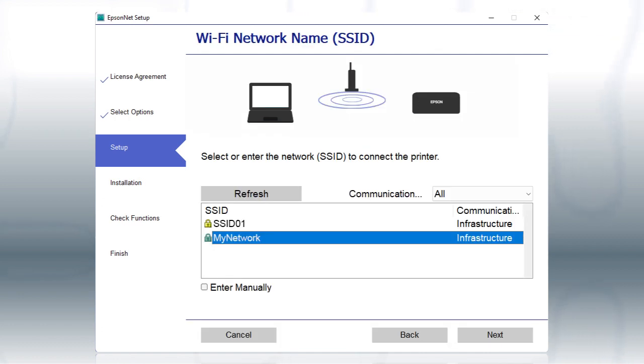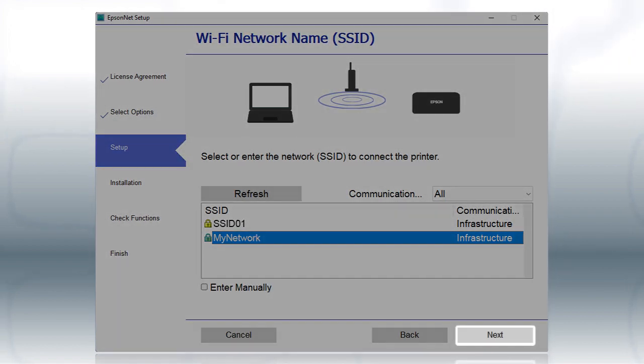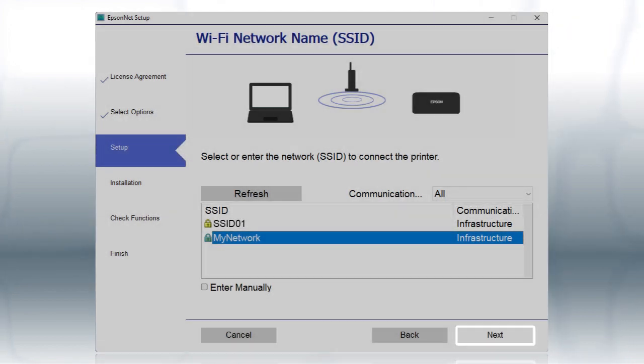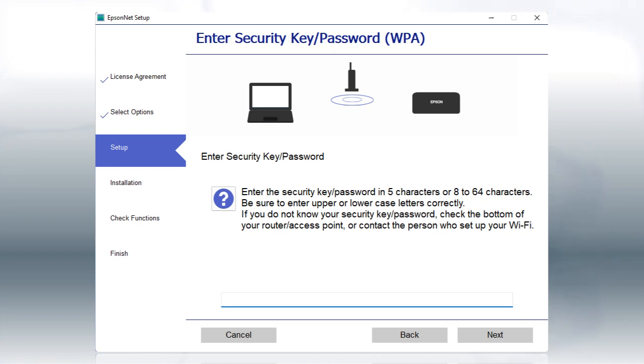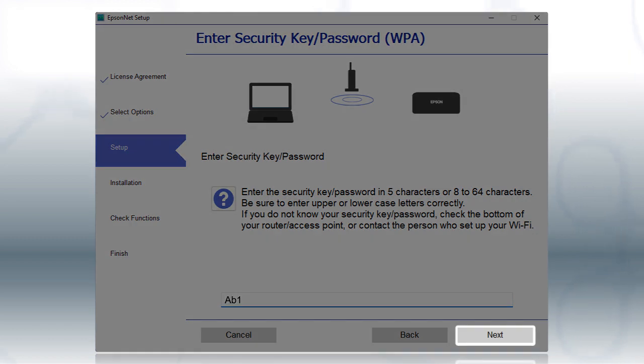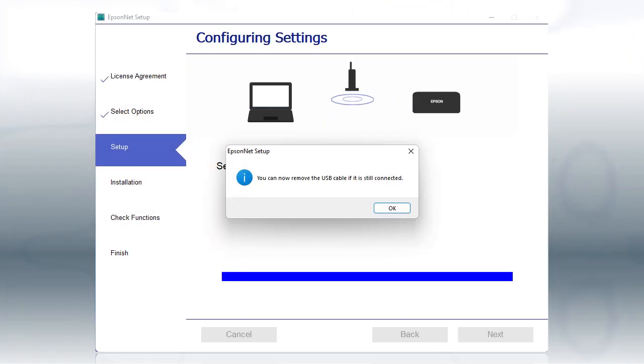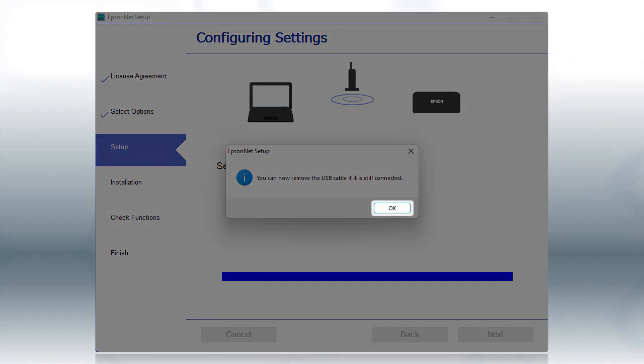When you see this screen, select the name of your wireless network in the list, and click Next. If you see this screen, enter your network password, and click Next. When you see a message telling you to remove the USB cable, disconnect the cable from your computer and printer, then click OK.